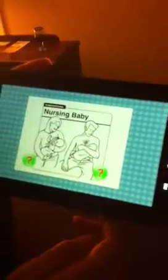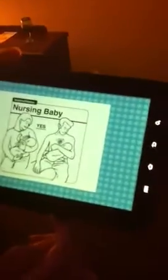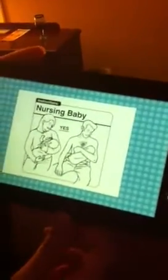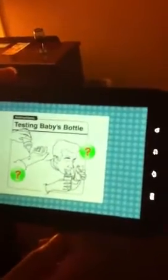This is how to care for your baby. Answer the question — which one do you think it is? Which one do you think it is? This one.